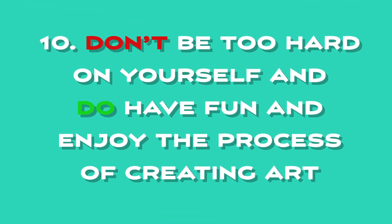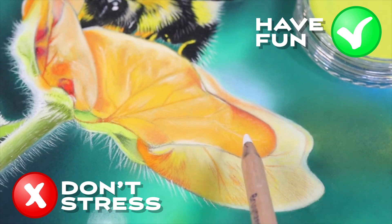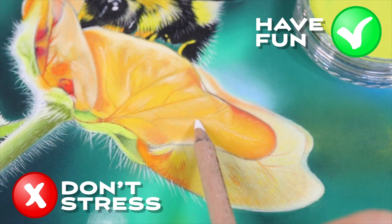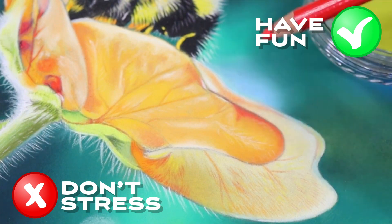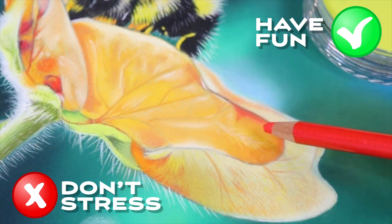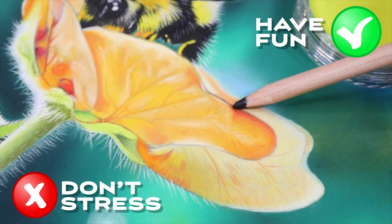Do's and don'ts number ten: don't be too hard on yourself, and do have fun and enjoy the process of creating art. When it comes to creating art, it's important to remember to enjoy the process and not be too hard on yourself. Art is a form of self-expression and it should be a fun and rewarding experience. Sometimes it can be easy to get caught up in the final result and forget about the joy of creating. So if you are feeling discouraged or frustrated with your artwork, take a step back and remember that it's okay to make mistakes. Every artist experiences setbacks and challenges, but it's how we approach them that matters. Instead of getting discouraged, try to view these challenges as opportunities to learn and grow as an artist, and remember to have fun and enjoy the process of creating.